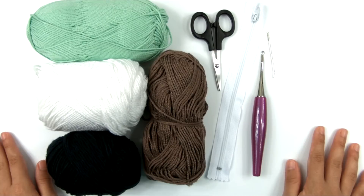Or you can purchase a large print, ad-free printable PDF version with a full photo tutorial in my Ravelry store.